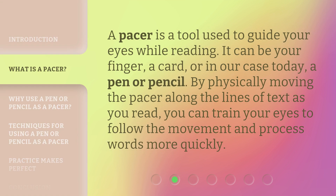A pacer is a tool used to guide your eyes while reading. It can be your finger, a card, or in our case today, a pen or pencil. By physically moving the pacer along the lines of text as you read, you can train your eyes to follow the movement and process words more quickly.